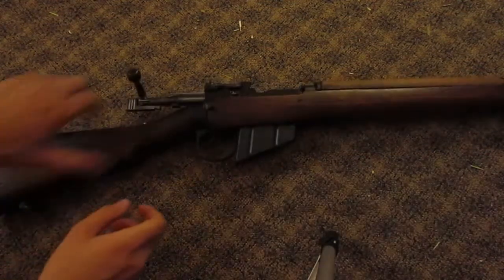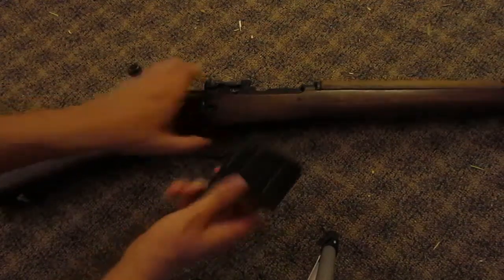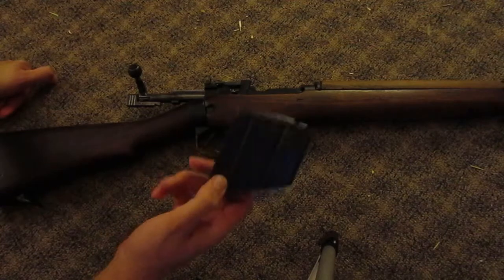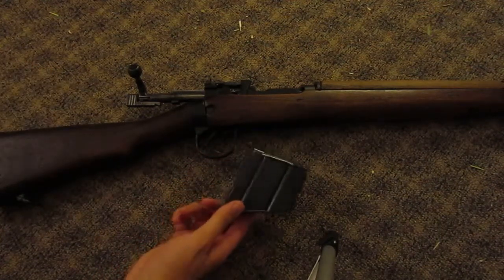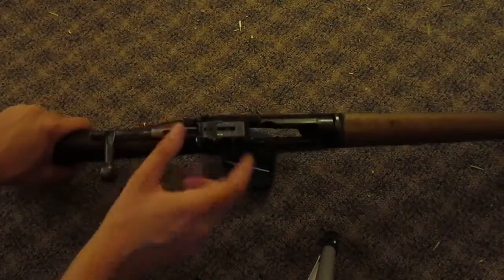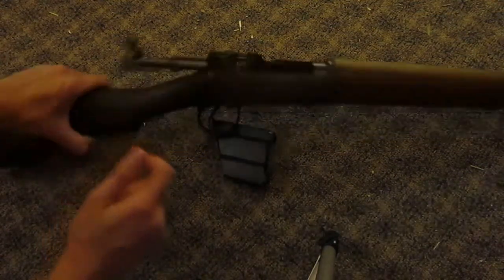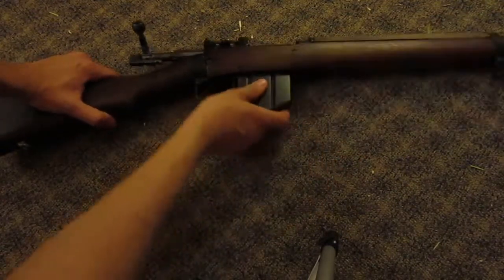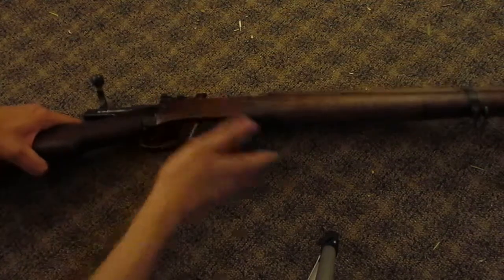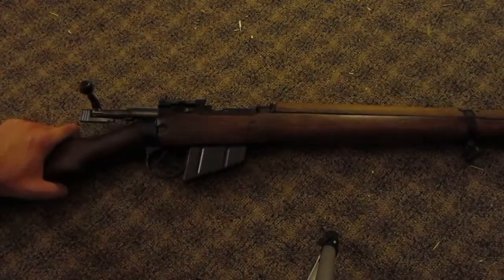It does have a 10-round magazine that is detachable. However, they were not designed to be changed like magazines in firearms today. You would load them with stripper clips through these little notches here — these are two five-round clips. The only reason they made these removable was for maintenance and replacement. This is not an original magazine; it is a reproduction.